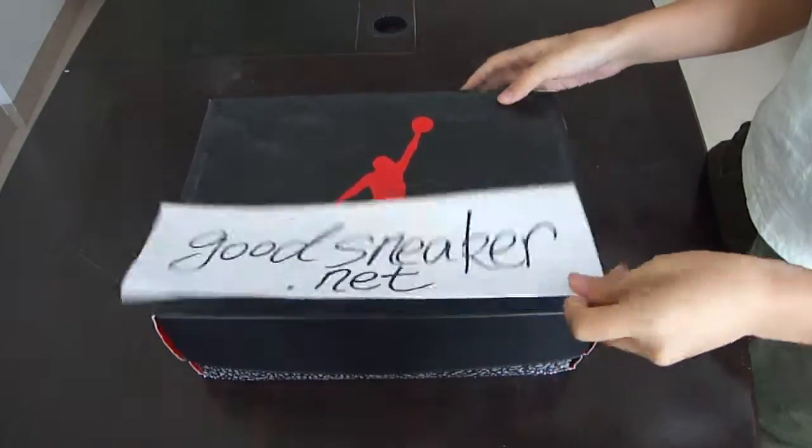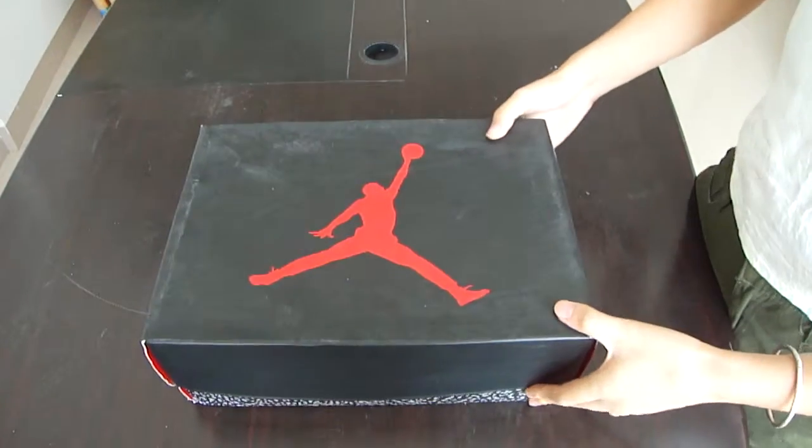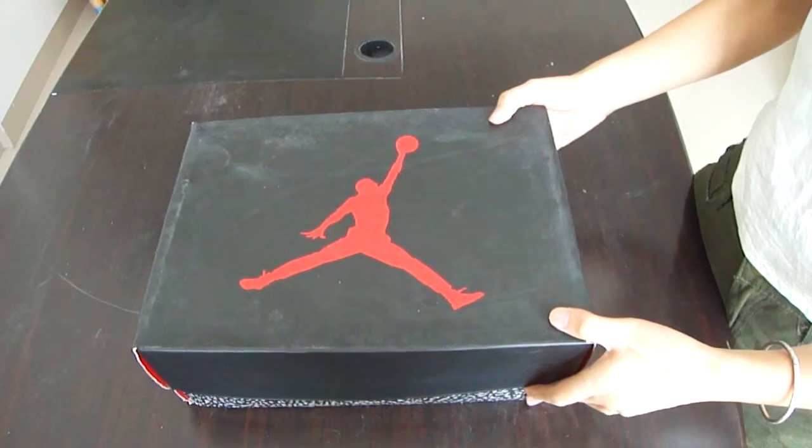Hello, my name is Joyce from Goosneaker.net. Today I got a shoe of Air Jordan 3.